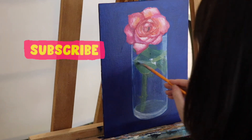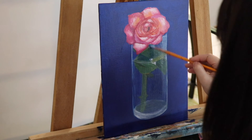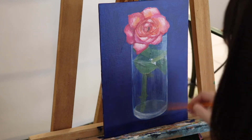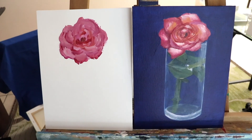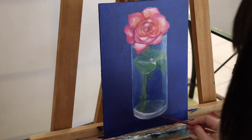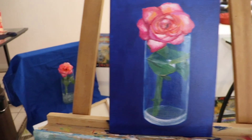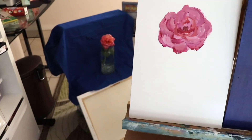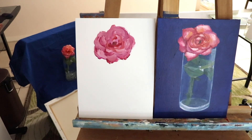Please subscribe to my channel if you want to see more art-related content, and leave a comment if you have any suggestions. Here I want to show you my imagination painting — I think it's even more artistic than the live painting one. Again, nothing wrong with that. I just wanted to show you guys it's very challenging to work from life. I spent way less time on the imagination one. Here is the final piece. Thanks for watching, I'll see you next week. Bye!